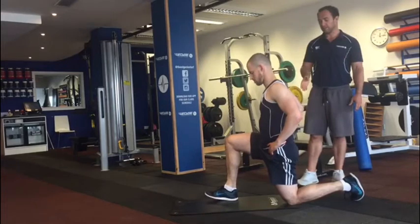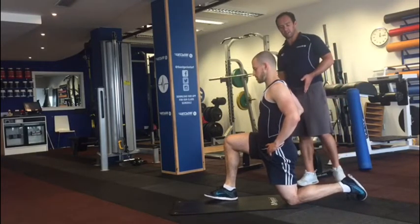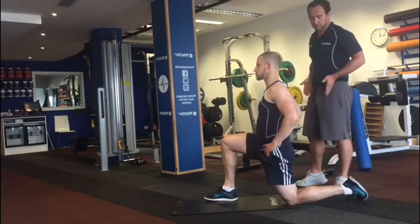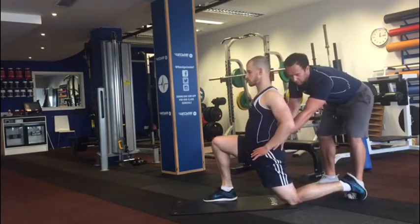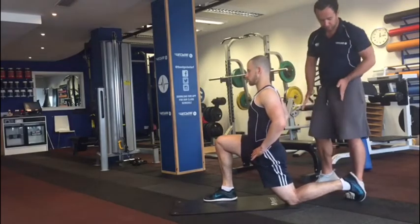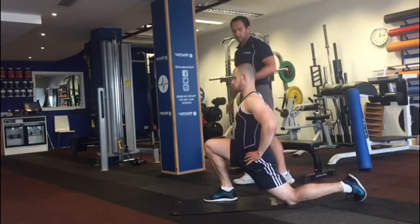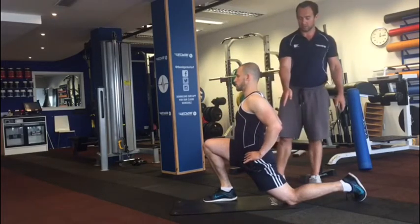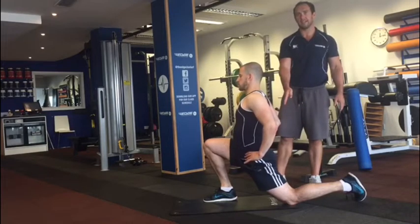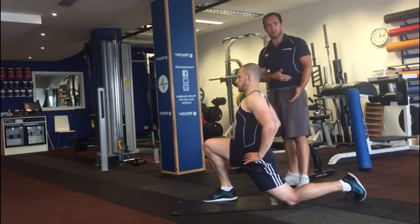We move on to our stretching. Feet hip distance apart, we take a step out with the right leg for a hip flexor stretch. It's important to keep the hips straight ahead — if you open them out it becomes a groin stretch, but if we keep them square it becomes more of a hip flexor stretch, more into the front of the hip. Bending both knees, breathe in and exhale. Then I'm going to get Andrew to squeeze that left glute for eight seconds — he squeezes and holds, which will increase the stretch in the front of the groin.